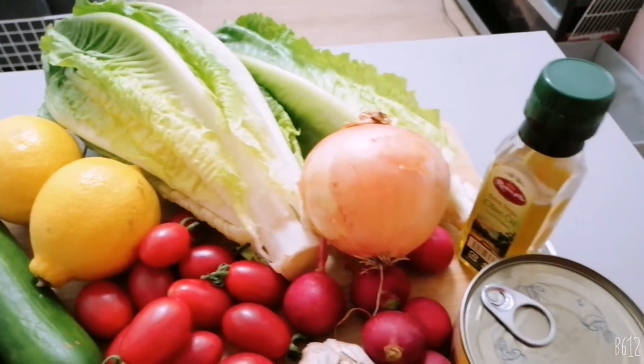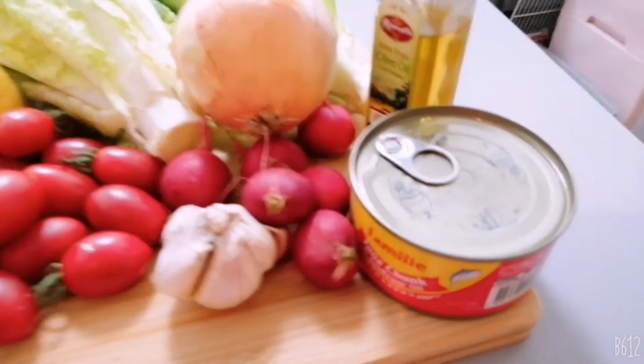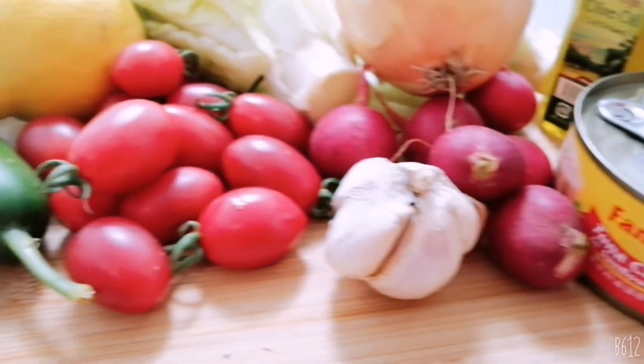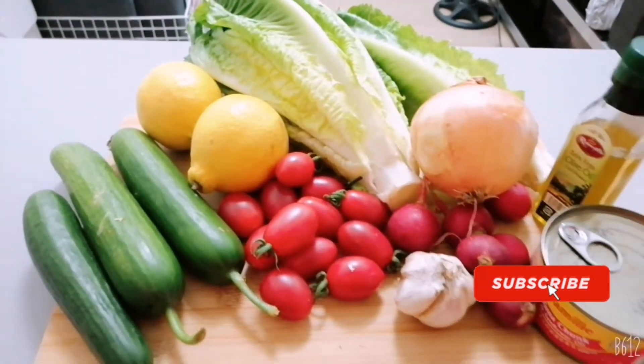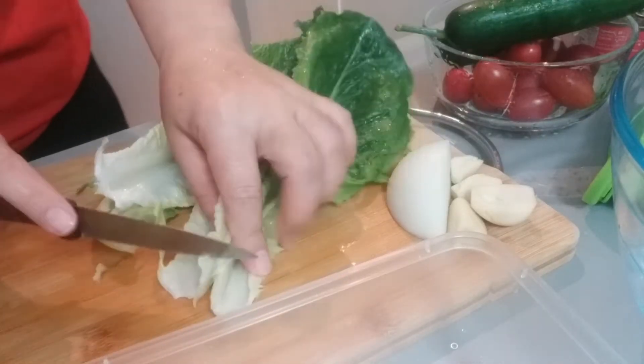So ito yung ating mga ingredients guys. We have tuna, we have red radish, garlic, onion, and then tomato, and then lemon, cucumber, lettuce, and olive oil. So ayun mga ingredients natin guys.